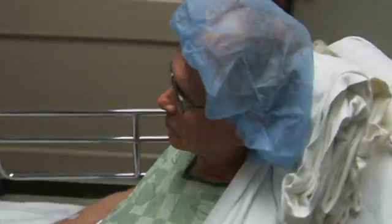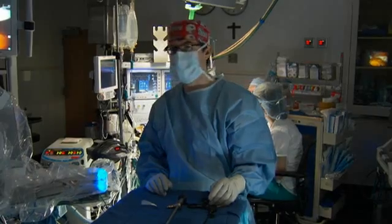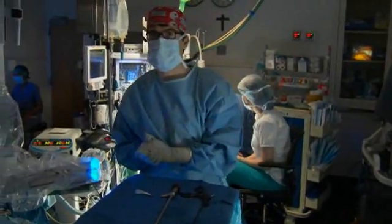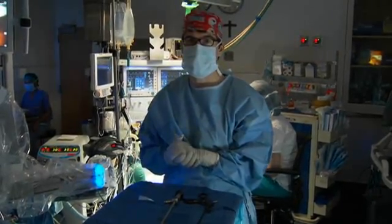The doctor wants to come and talk to you as soon as he's all finished. The robot's been docked, all of our ports have been placed, and all the robotic instruments are in place. This is the patient side part of the robotic arm, which basically does the labor for me. I control the robotic arms from the console over here. So we're going to get started, prepare his kidney, and then we'll take a good look at the fluorescence imaging later.